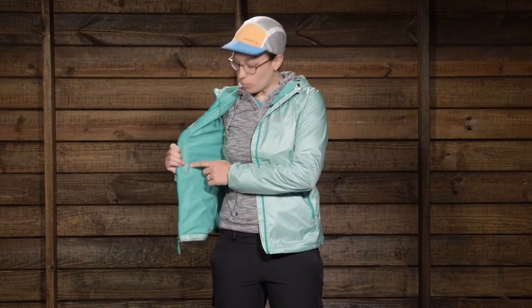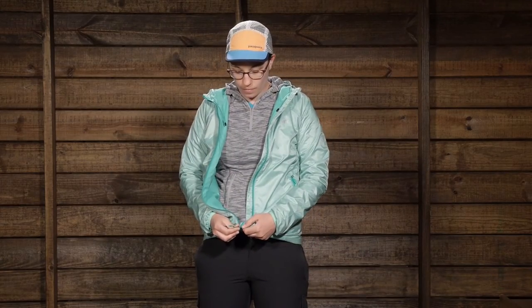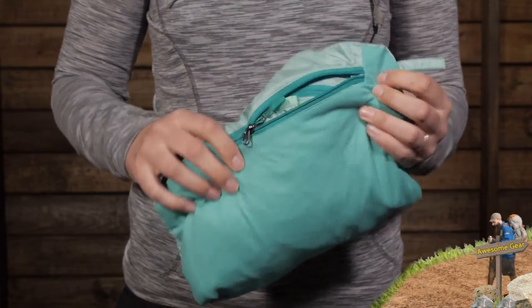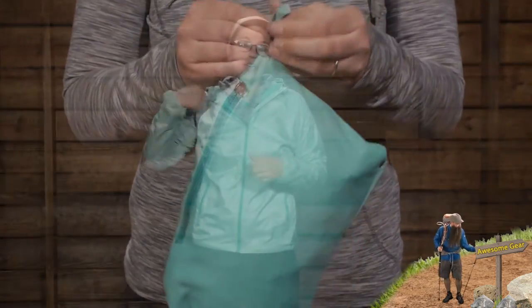You have got two pockets here. One pocket has a media-friendly pocket, and there is also a port right here for earbuds, so you can put your device in there and listen to it that way. The other pocket actually turns inside out and you can stow this jacket inside of it, so it packs down to be really nice and small. It is very lightweight — you can throw it in your backpack or hydration pack when you don't need it, and you won't notice it is there until you really need that extra protection.